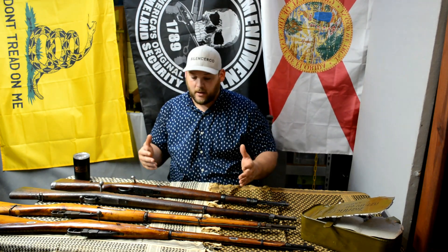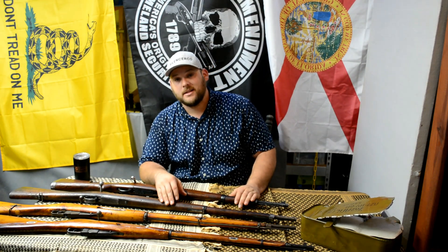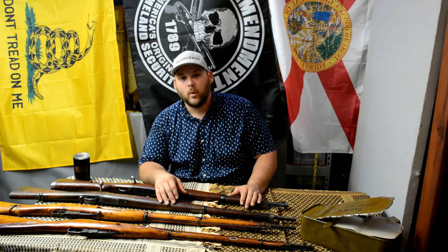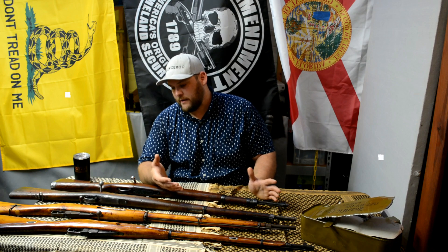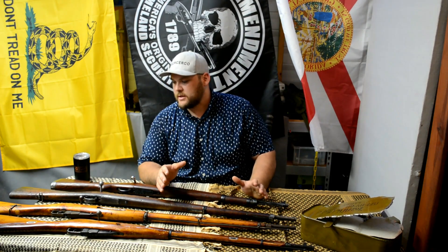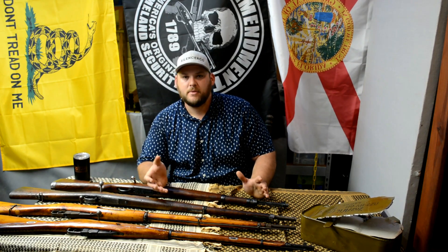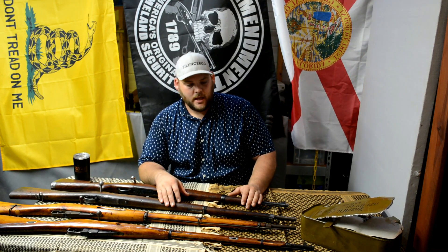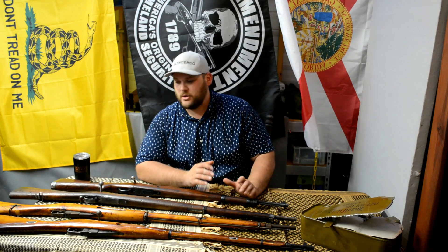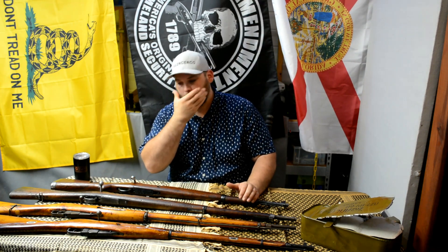Right now I've really been getting into the war rifles this past month — I've already got four. I'll probably stop there and then maybe pick up an Enfield. I've done the tactical stuff for so long and this is just a refresher. There's not gonna be a whole lot of shooting, but I've got some videos planned and it should be fun.